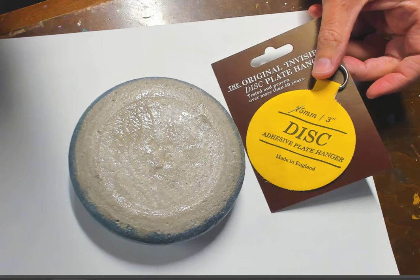We're going to leave it for five to ten minutes until the glue is tacky, then stick it on, and leave it overnight to make sure it's dry. Then we're going to try to hang it on my walls — I'm super excited! This is the three-inch disc because this is a fairly large stone, and the directions say to use the largest disc you can. I'm going to apply some water on here with a sponge brush.